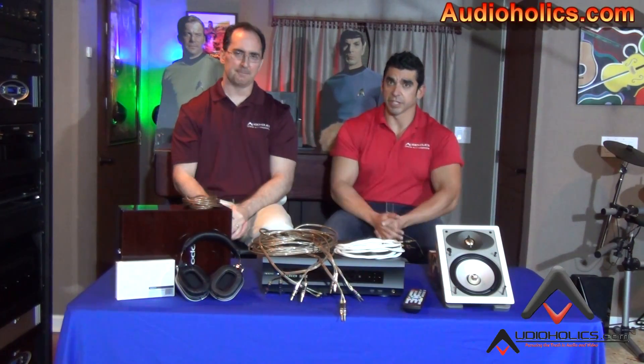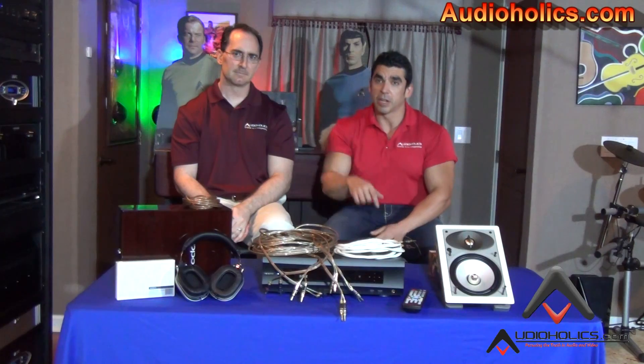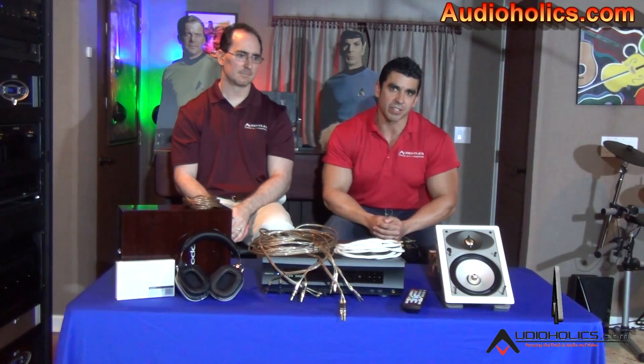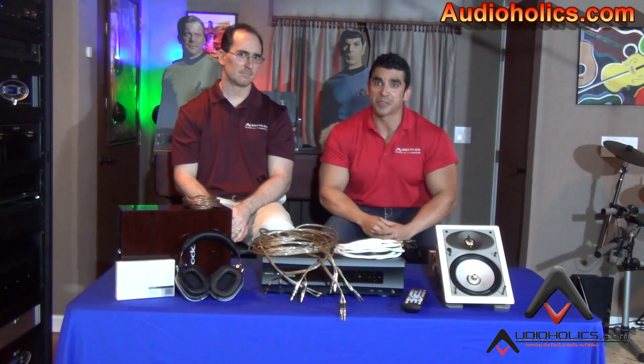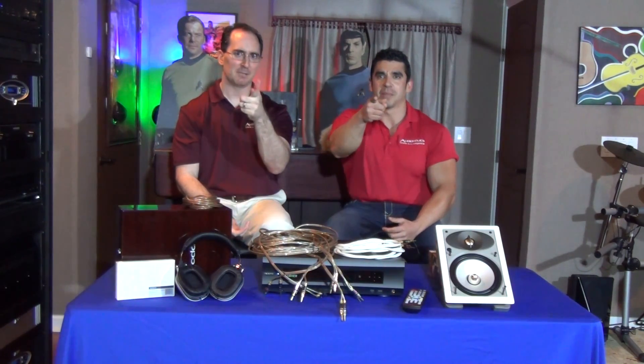Awesome — great advice. With that said, please go ahead and subscribe to the channel, comment below, and let us know what you think. What kind of cables are you using? What cable gauge are you using? Let us know. Feel free to share this video with your friends. Until next time, keep listening.